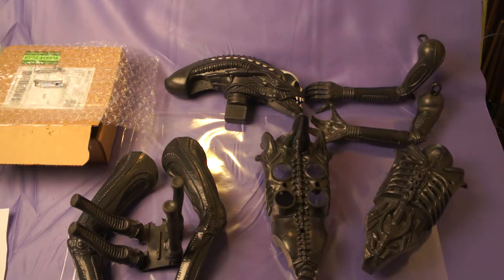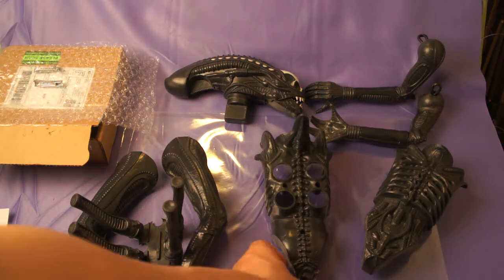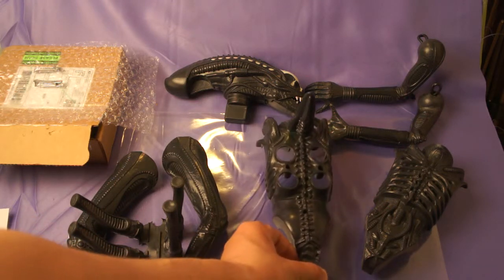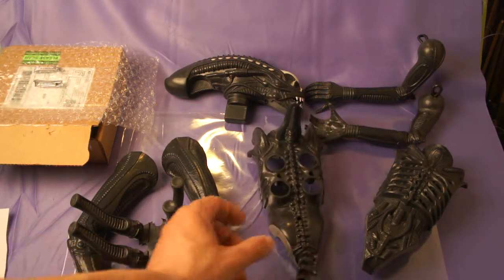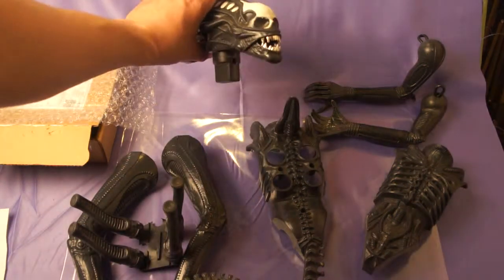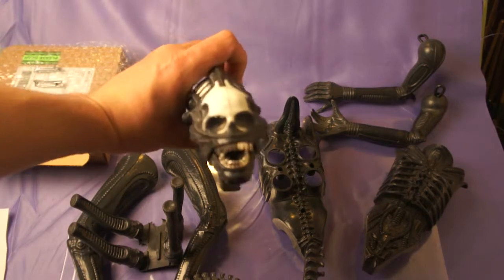What I did here was carefully dissect an original 18-inch alien Kenner action figure so you could see all the pieces laid out. We'll start with the head.